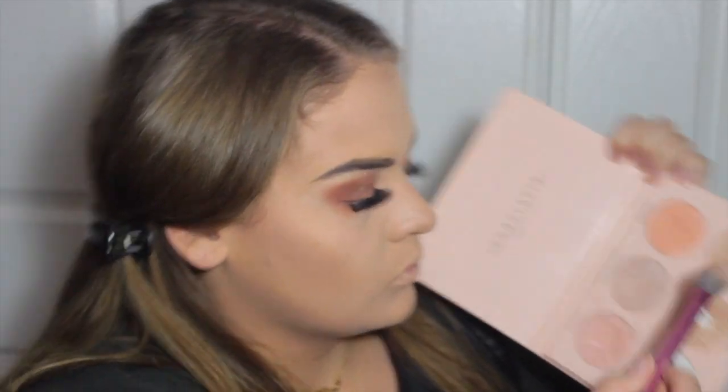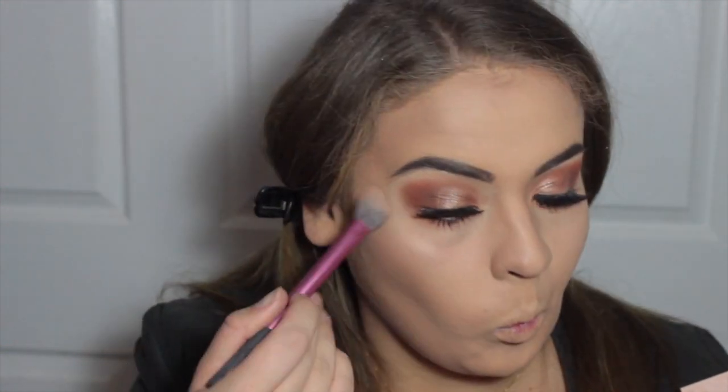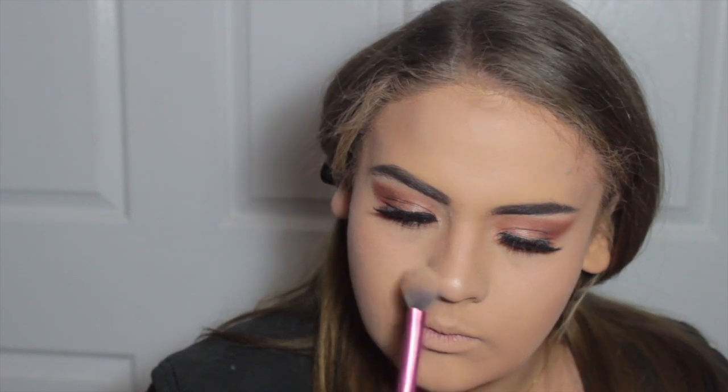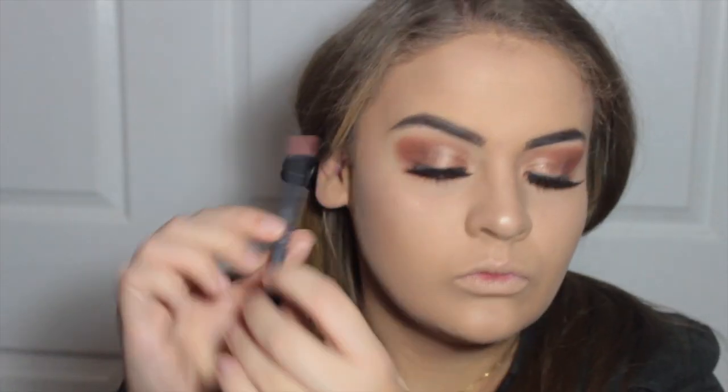If you want to get a pair of the lashes, you can use my code 'alicewillitbeauty' at checkout at dodolashes.com. For highlighter today I'm using the Anastasia Glow Kit in Nicole Guerrero's collaboration, specifically the shade Glow Getter, which is my favorite — I've hit pan on it because I use it so much. I'm just hitting all the high points of my face: nose, cupid's bow, cheeks, forehead, and chin.